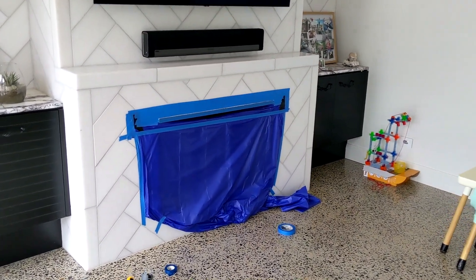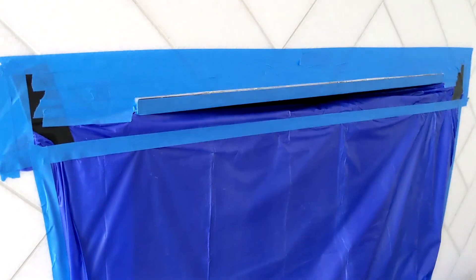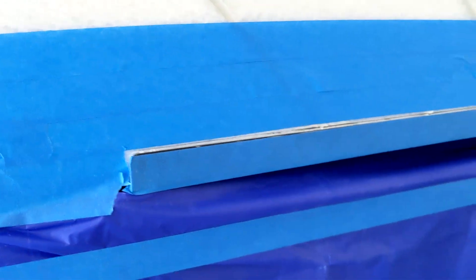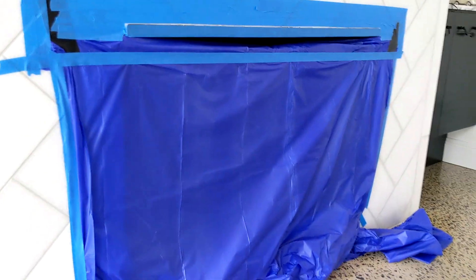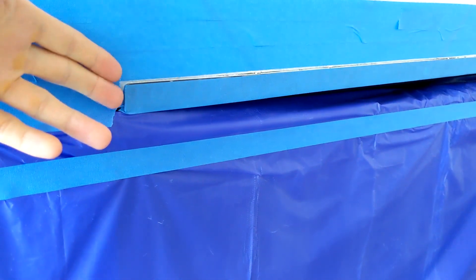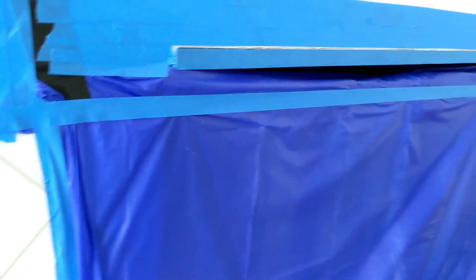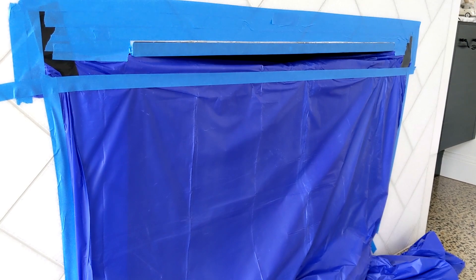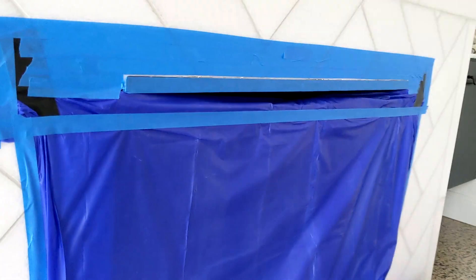Another home improvement project. Today we're going to cut the marble tiles to get out the fireplace. When it was originally installed, they put the tiles too deep, and now there's a warranty issue — something needs to be replaced in the fireplace and the contractors can't get it out because it's blocked by tile. So we're going to try to cut it with a diamond blade.